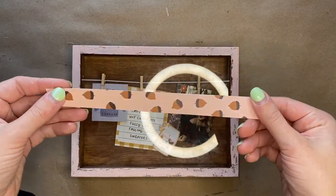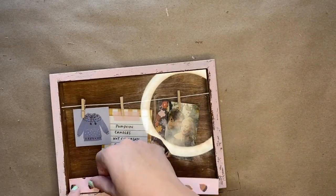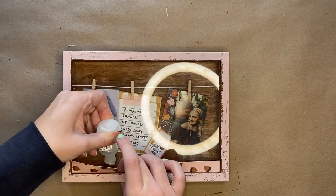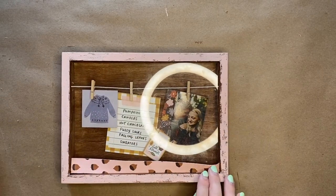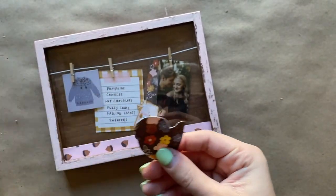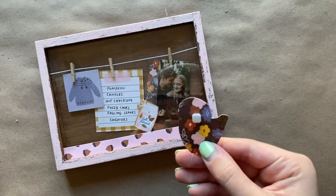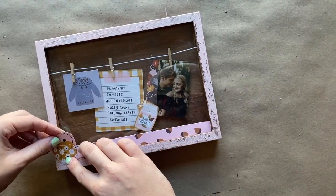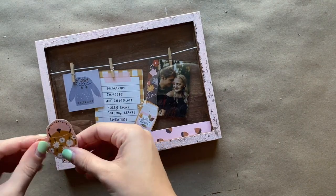Next you will cut a one-inch thick strip of the acorn paper and you want it to be as long as the glass is. You will put it at the very bottom of the shadow box on top of the glass and glue it down with glassy accents. Take the teapot and on the back of it attach foam squares, then adhere the teapot in the left corner of the shadow box. This is going to be on the outside of the shadow box.